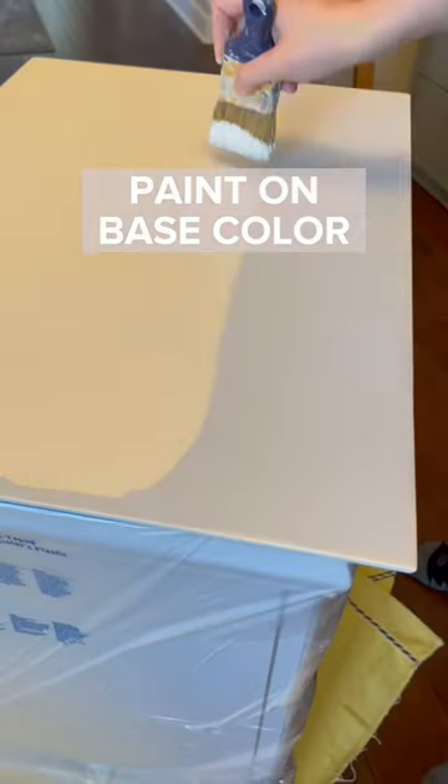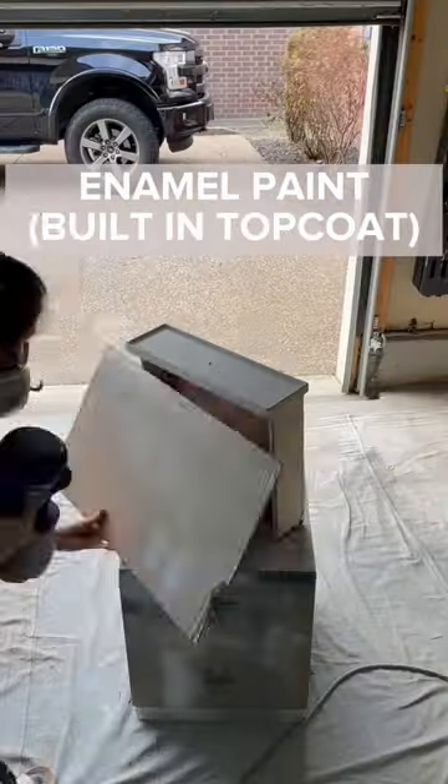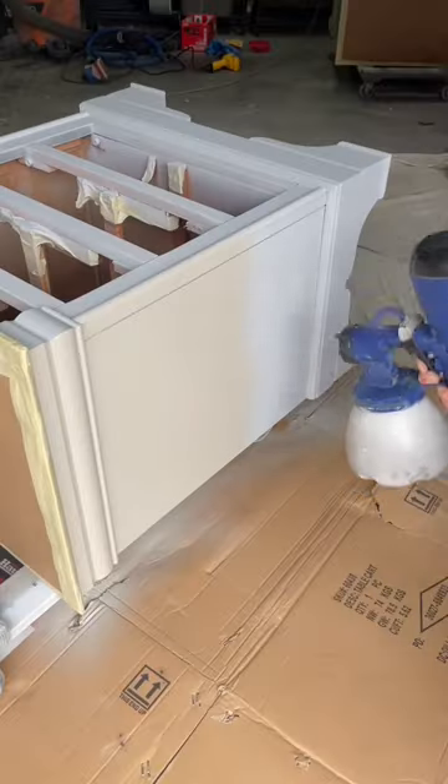I have a reel with all the details of how I achieve this wood glaze top, so make sure to check that out. But here I am adding the top coat for protection.